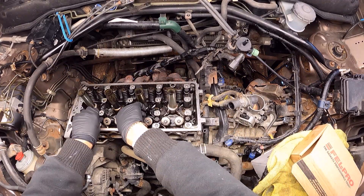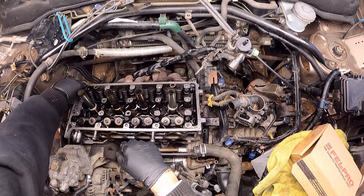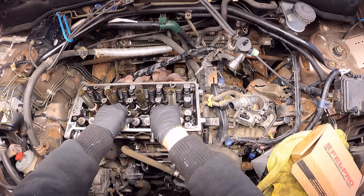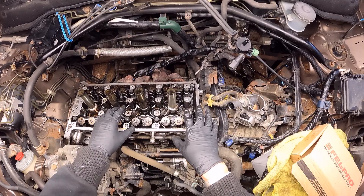All of the bolts are already in place, spinning freely. I'm going to just get them close to the final position without turning them out at all.